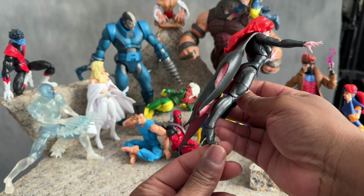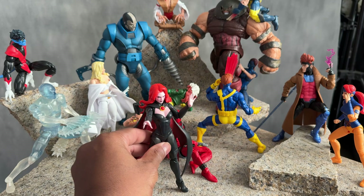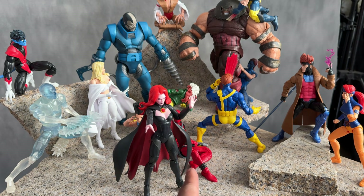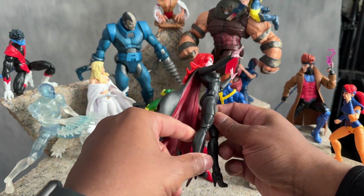They gave her heels, which are not the best — you know how the heels go with Marvel Legends. The good thing is you can stand her up and that little part of the cape kind of holds her steady. So that's a good thing. She came in pretty good.